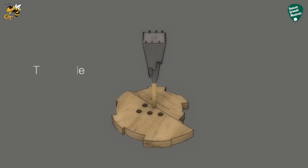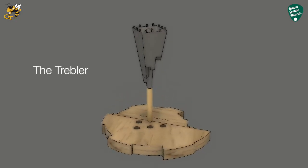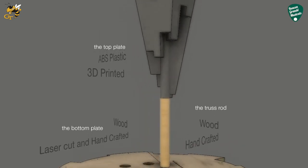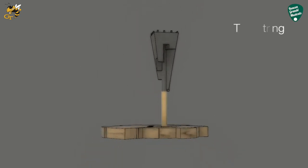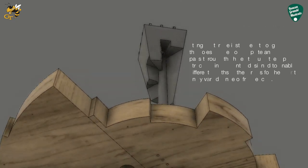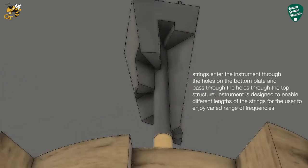The Trebler is designed using Autodesk's Fusion 360. The top structure is carefully designed and 3D printed to allow for varying lengths of the strings. The bottom plate is made of wood, laser cut and stylishly handcrafted to support the structure.